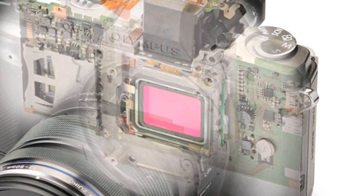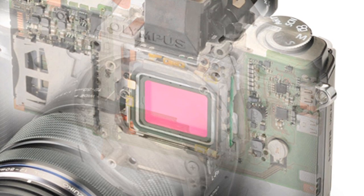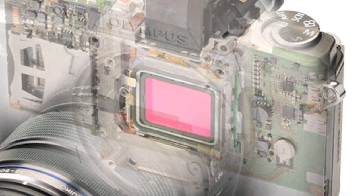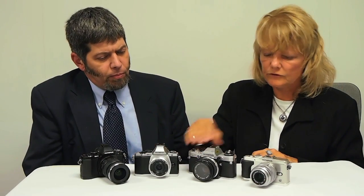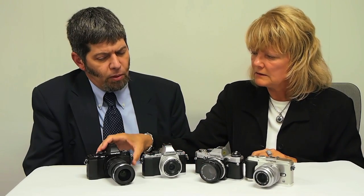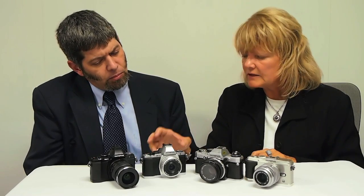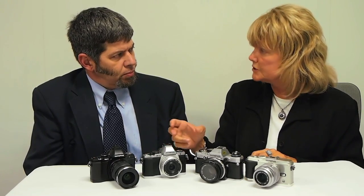By removing the mirror box and making it a purely electronic viewfinder, you can really realize a lot of the advantages and features that are built into the digital camera. One of the other advantages with the electronic viewfinder as opposed to a standard optical viewfinder is the fact that you can actually see the image as it's projected off the image sensor.